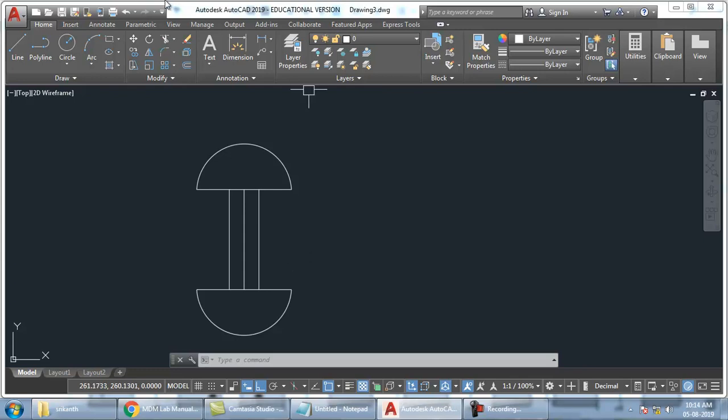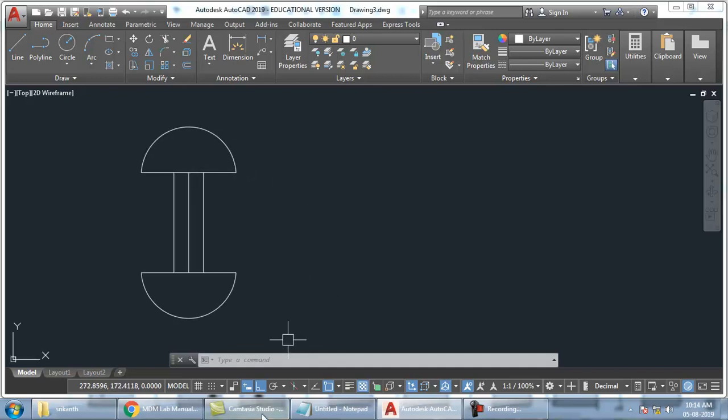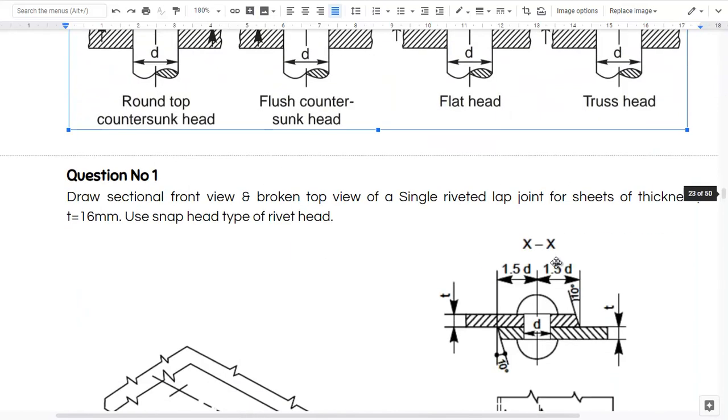I will just draw and tell you — single riveted lap joint I will show you. And for others you can accordingly do it. P value, PR value — everything I have given the formulae. And diagrams are also available. I have also given you the block from where you can download the manual.